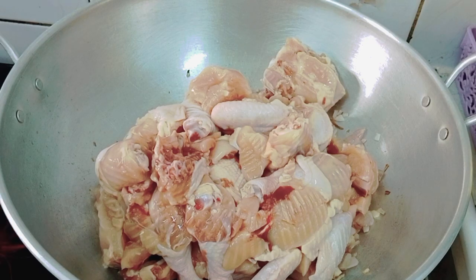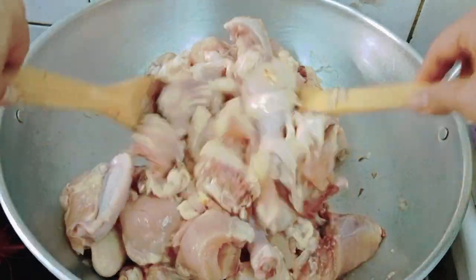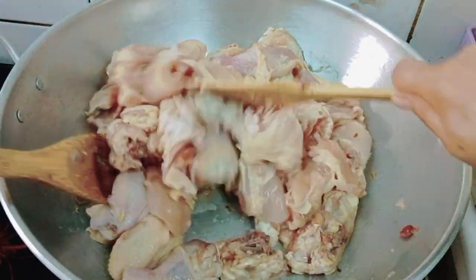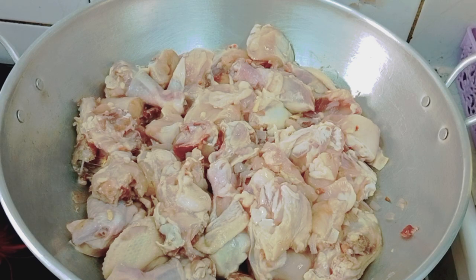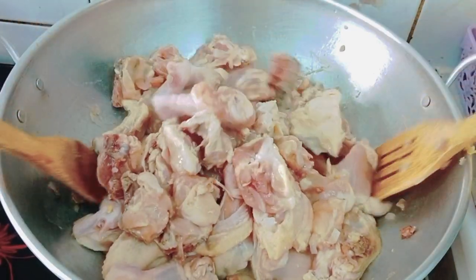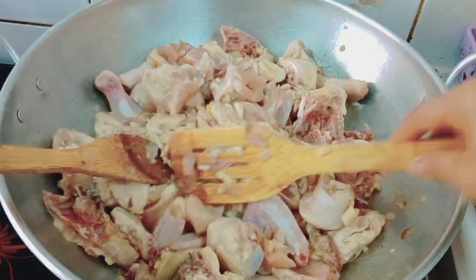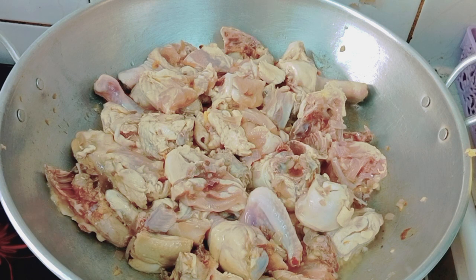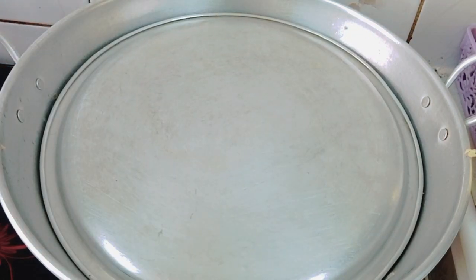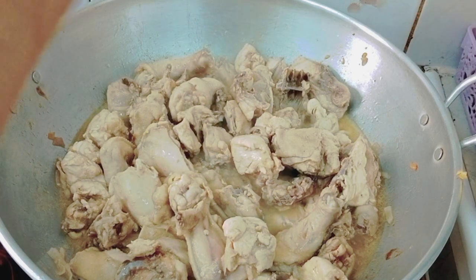There's a lot here, guys — enough to feed a whole barangay. Leave it for a few minutes. Mix it again. Then add patis (fish sauce). Cover it so the chicken gets seasoned. The lid is missing so we'll use this. Add black pepper.